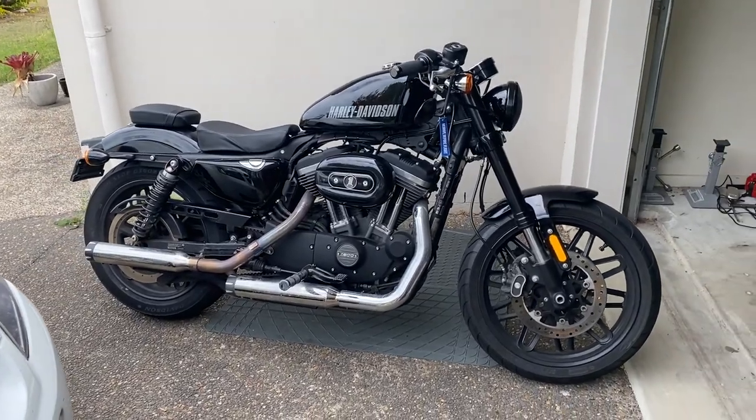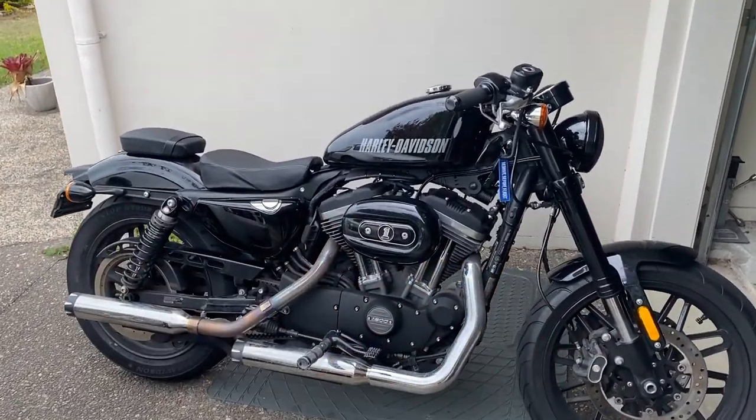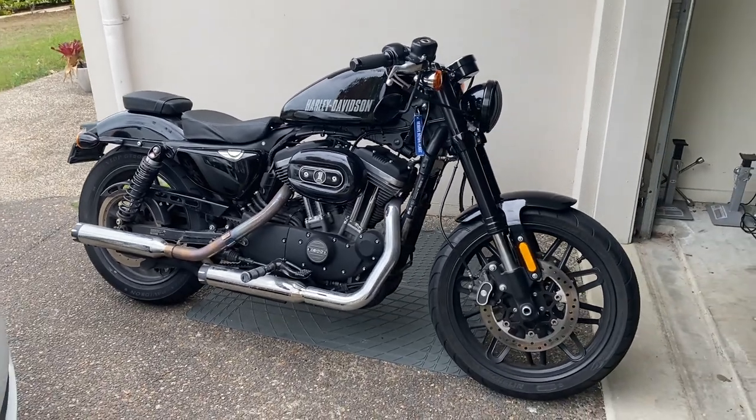Hello everybody, welcome to the channel Vroom Vroom Zoom. My name is Andrew and here is my Harley Davidson Roadster Sportster. I am in love with this bike, it is absolutely amazing, and one of the things I wanted to do with this bike is share it with my wife.